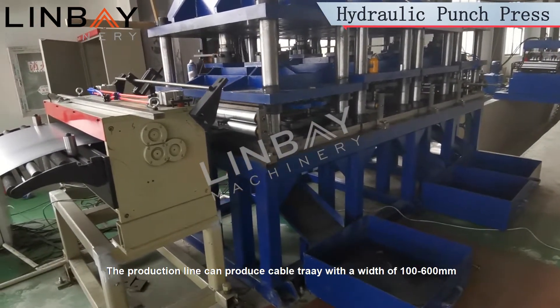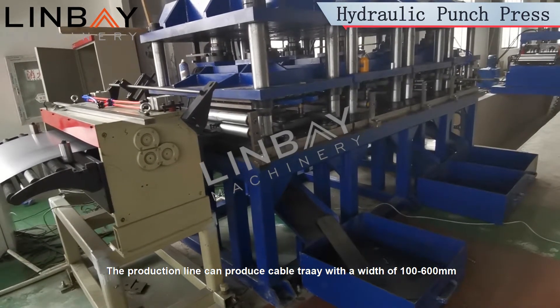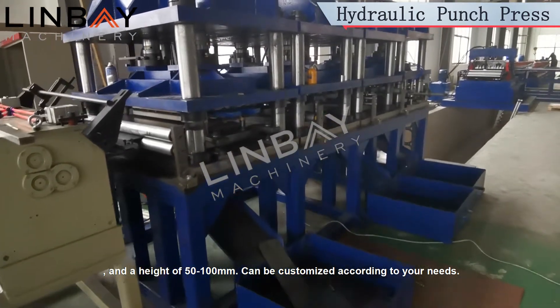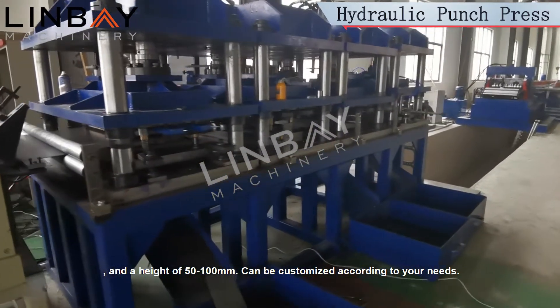The production line can produce cable tray with a width of 100 to 600 mm, a thickness of 1 to 2 mm, and a height of 50 to 100 mm. Can be customized according to your needs.